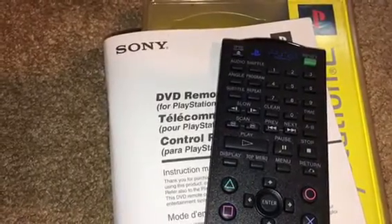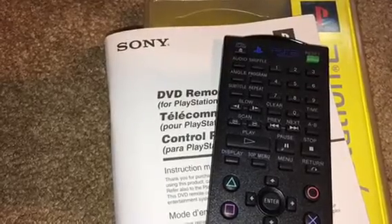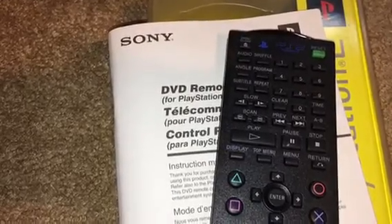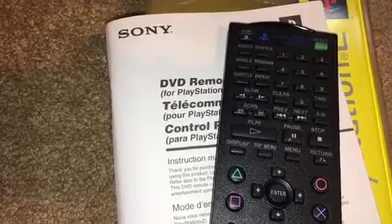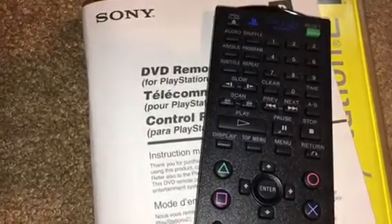Hey everybody on YouTube, this is Ken with XMods Gaming and this is going to be kind of like a review. I was going to do an unboxing, but this is a review of the PlayStation 2 Remote Control.